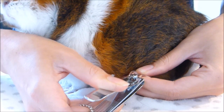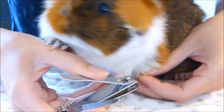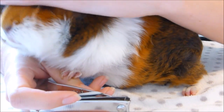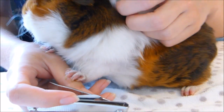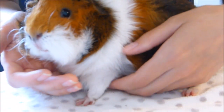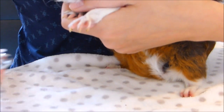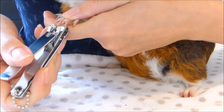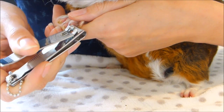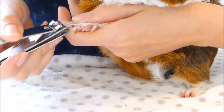If you happen to cut through the quick, it might be handy to have some styptic powder on hand to stop the bleeding, but honestly the majority of the time if you do cut the quick you'll only catch the very end of it — if you hold a tissue on it and let the blood clot that will be sufficient. Just make sure the bleeding has stopped before you put them back in the cage. For the front nails using this method, I scoop one hand underneath and leaning over I can easily see where to cut. Front nails can be a bit more difficult because they tend to curve around, but you can avoid this by cutting the nails more frequently.